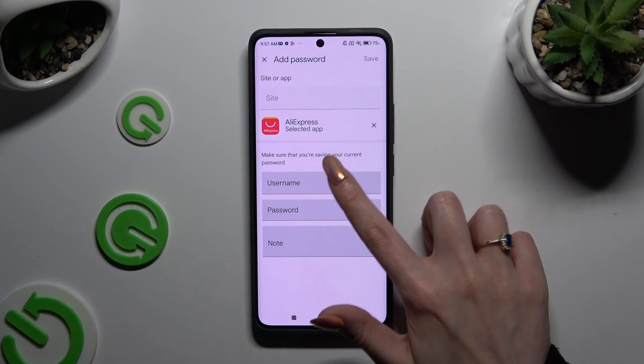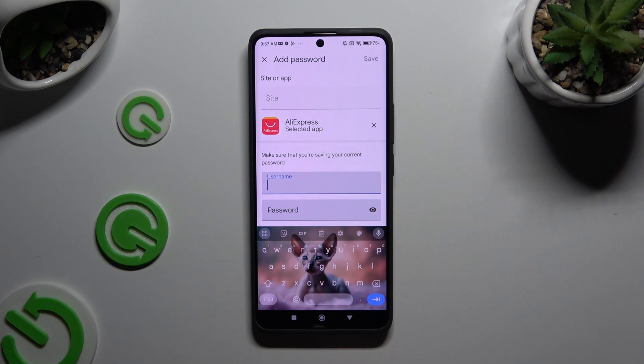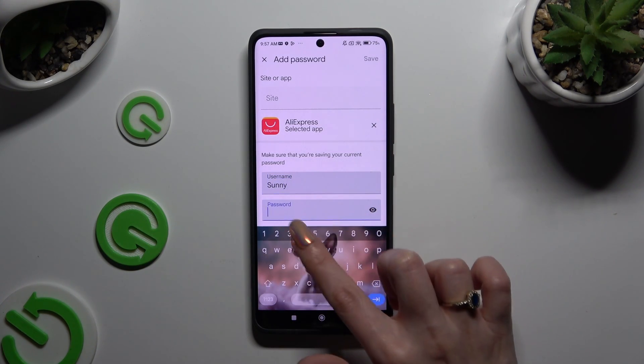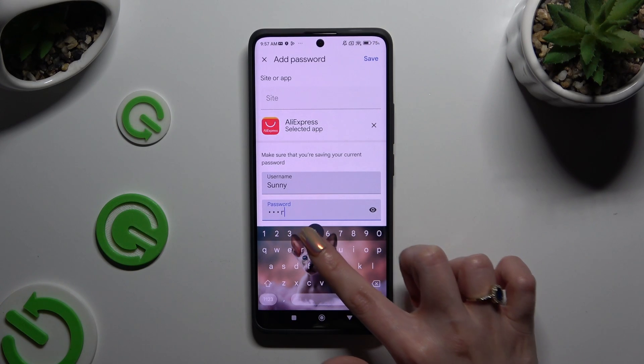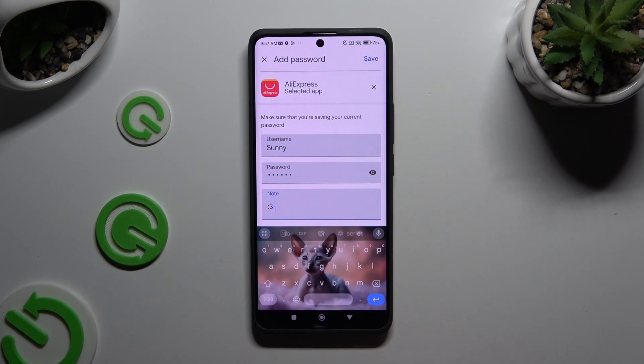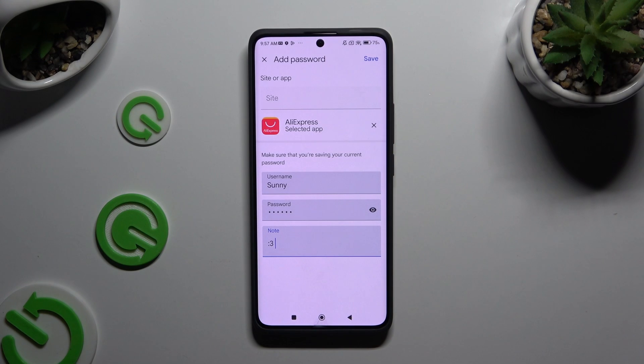You need to input your username, email or phone number, your password, and even some helpful notes. When you've finished, select Save at the top right corner.